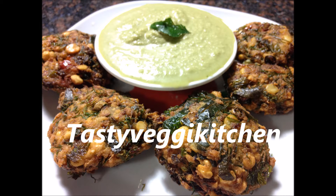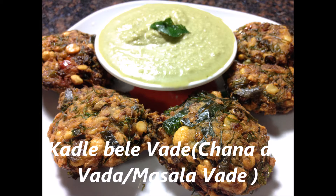Hi everybody, welcome to Tasty Veggie Kitchen. Today I will be showing you how to make Kadle Bele Vade. Kadle Bele Vade is also known as Masala Vade, Aam Vade and Chana Dal Vade.